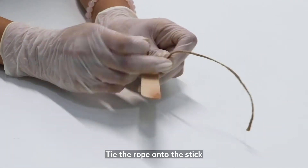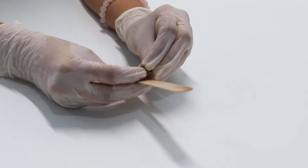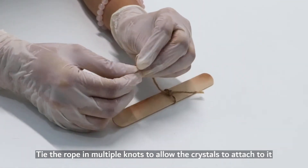Tie the rope onto the popsicle stick. Once you're done, tie multiple knots at the end of the rope to allow the crystals to attach to it.